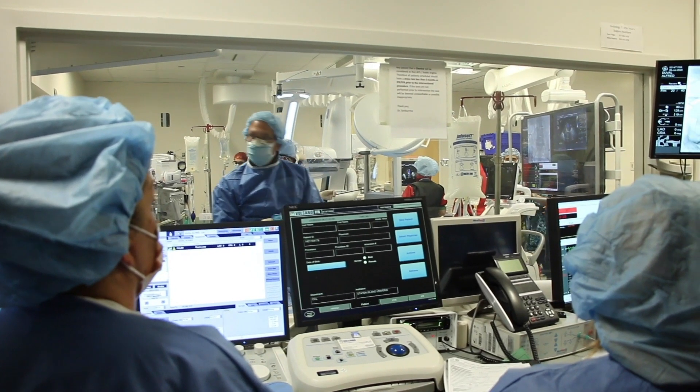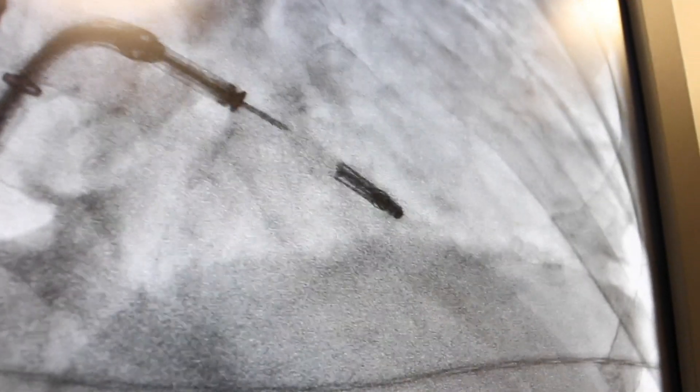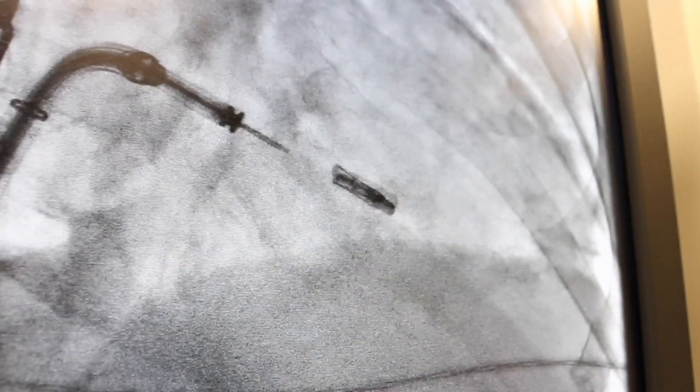From an implanter's perspective, we are very, very dependent upon our echocardiography colleagues to guide us through the procedure, so it's a whole new procedure in that light. The MitraClip allows us to bring mitral valve therapies to patients who are not good candidates for open-heart surgery.